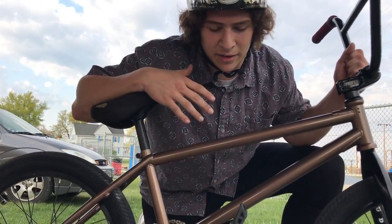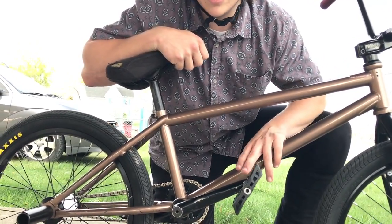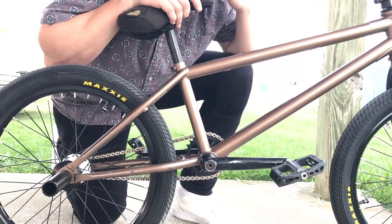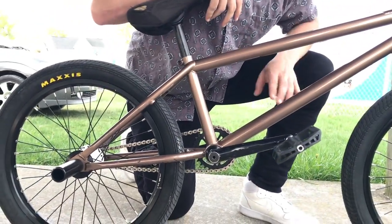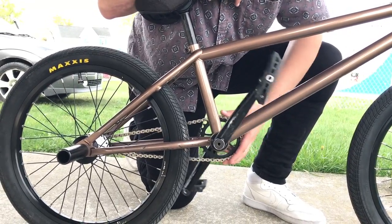You have to ride it like a free coaster so it's not slipping. Same thing — if you're pedaling up to a ramp, I'd go to do fakie, stop, and it would stay in cassette mode. I'd do like a 180 and it would still be in cassette mode. That's definitely something I have to get used to — this is my very first day riding it.